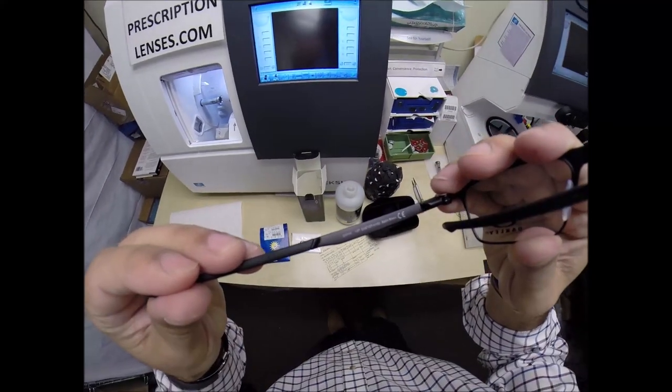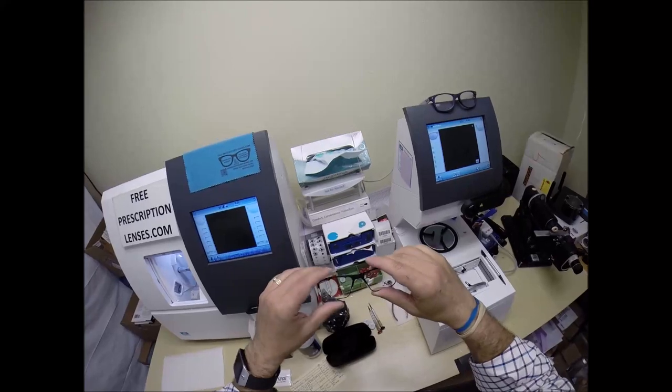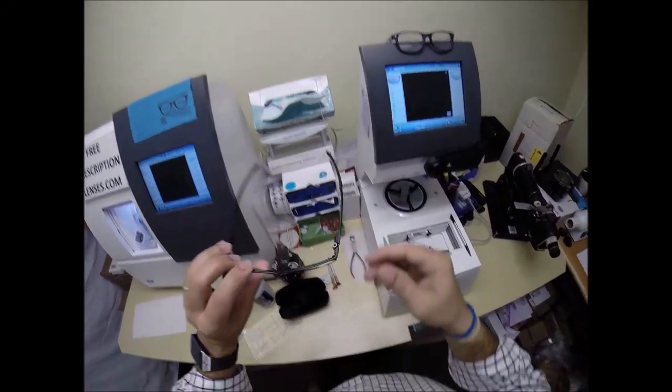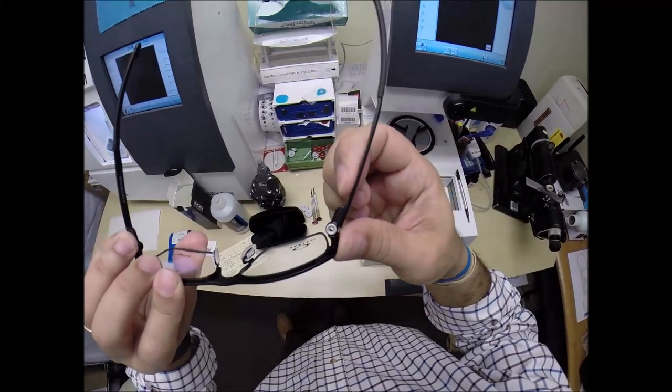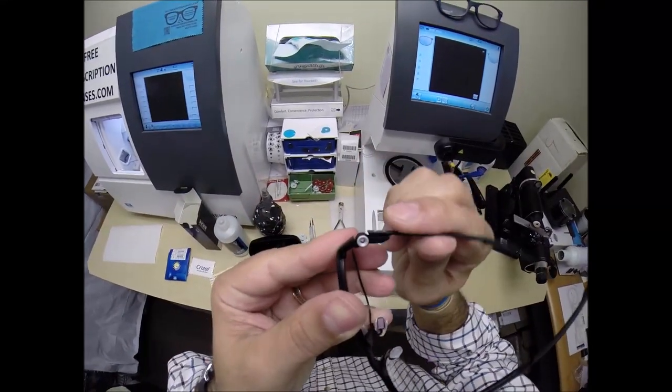Again, model number 5137, color 01 in the 52 eye size. Really cool thing — look at that hinge there. No screws in there. Pretty cool design for a spring hinge, if you ask me.